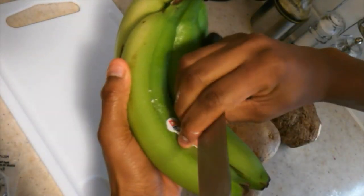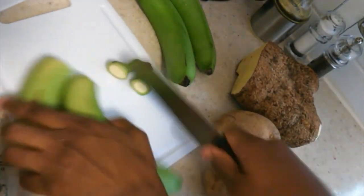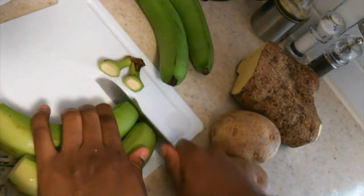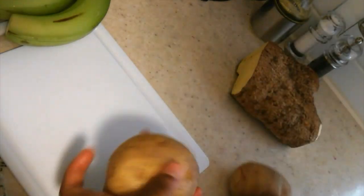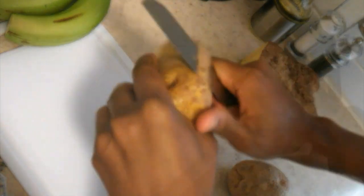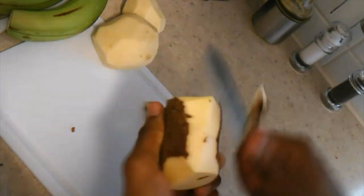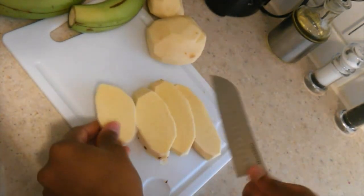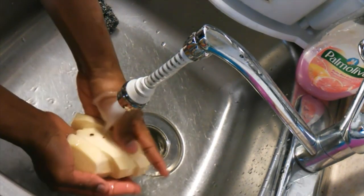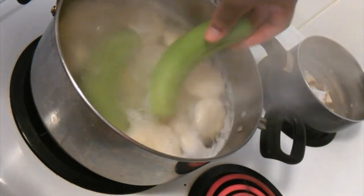Next, take green bananas — as many as needed — and cut off both ends. Slit down the middle of the green banana; this will make it easier to peel when cooked. Peel your potato after you're finished, then cut and peel your yam if you're using yam. Remove the excess skin before you cut it up. When cutting your yam, don't cut it too thin because they cook easily. Once finished, wash your yam and add it to your pot, then add your potatoes and green bananas.